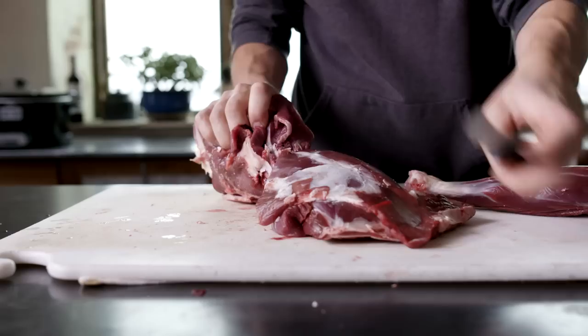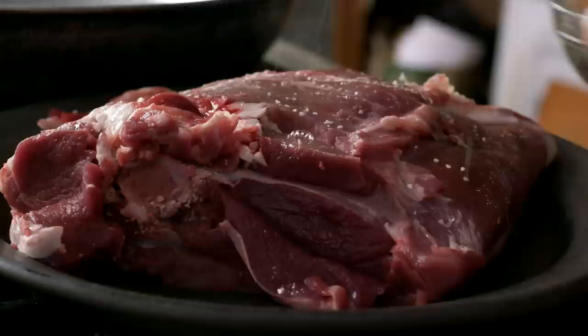Cut the shank off and save that for making osso buco, then depending on the size of the shoulder, cut it into two or three pieces.